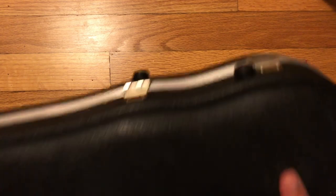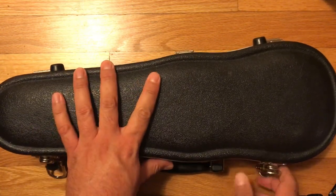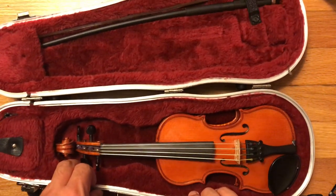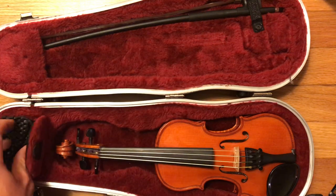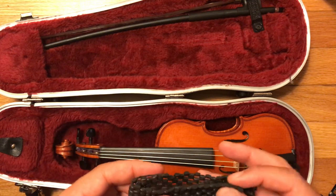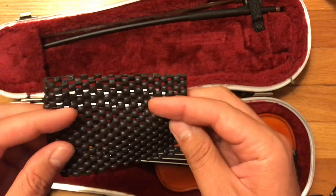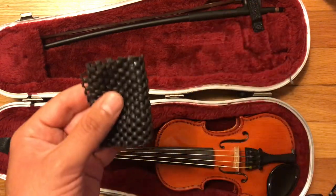Moving forward, we're going to talk about what belongs in your case. Courtesy of my daughter, we're going to be using this violin. So there are some obvious things that belong in your case: obviously the violin itself and the bow. And in this case, for my daughter we use just this pad — this is my daughter's shoulder rest because she's so tiny. So pretty much your violin, your bow, your shoulder rest.